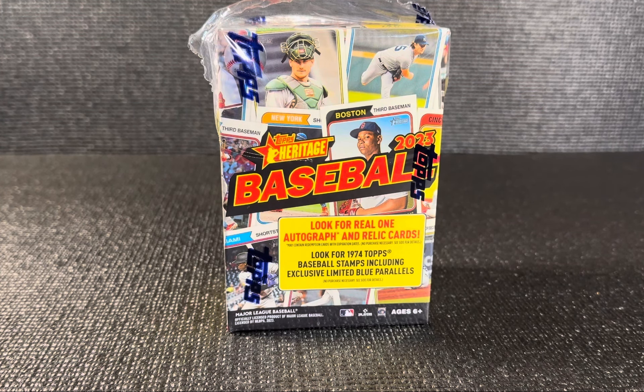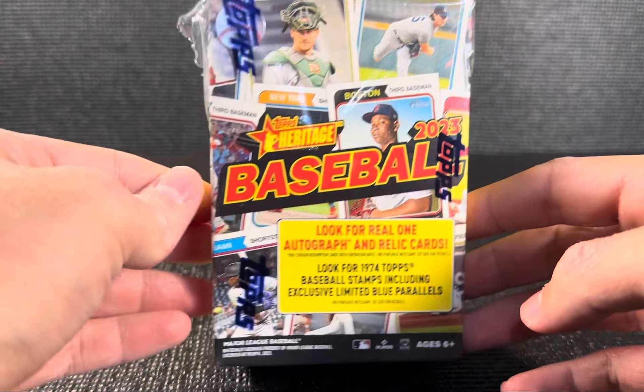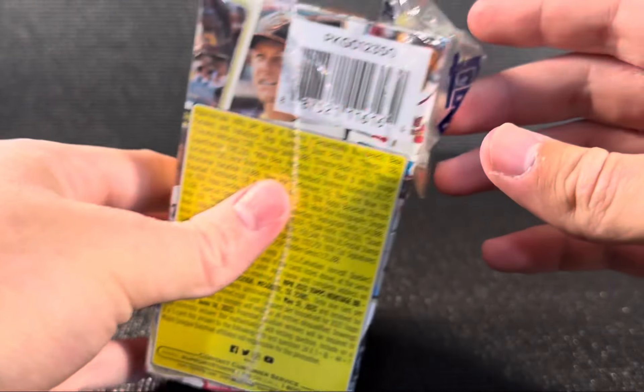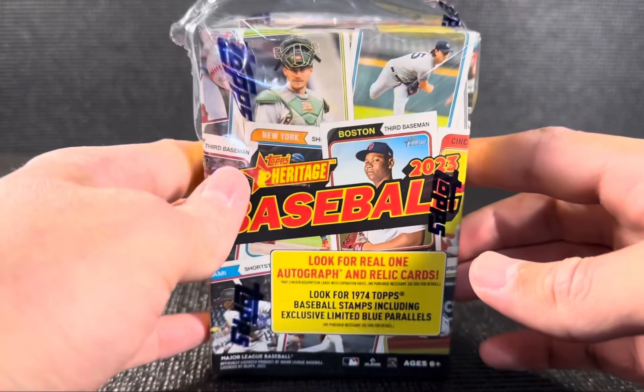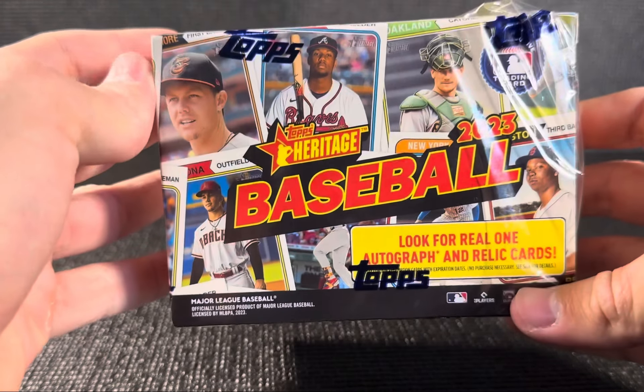What's going on guys? Welcome back to another video on the channel. Today we got a fun little rip — the 2023 Topps Heritage Baseball Blaster Box. This is not the Target one, this is the one from Walmart. Ripping the top just so I can spare the viewership and we're not taking forever to open this box.